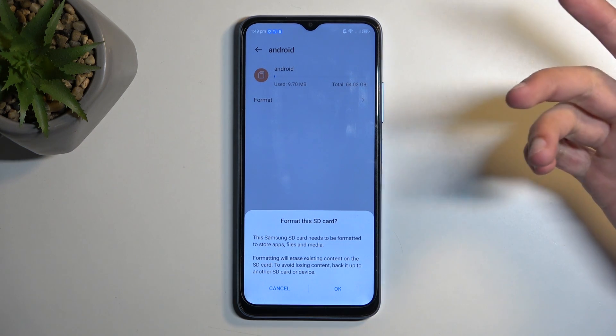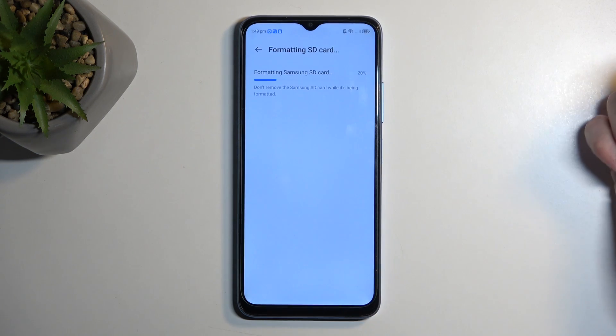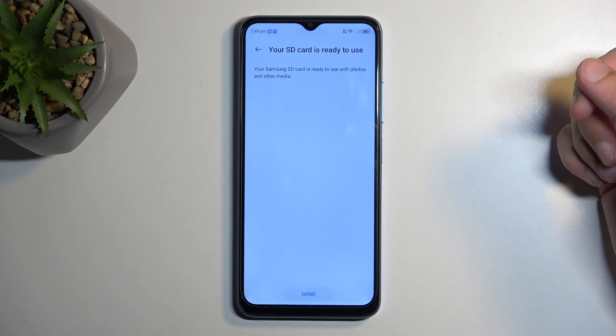Once you've done that, or if you just don't want to back up anything, click OK and this will begin formatting the card. This process only takes a couple of seconds and should be right about done. There we go.